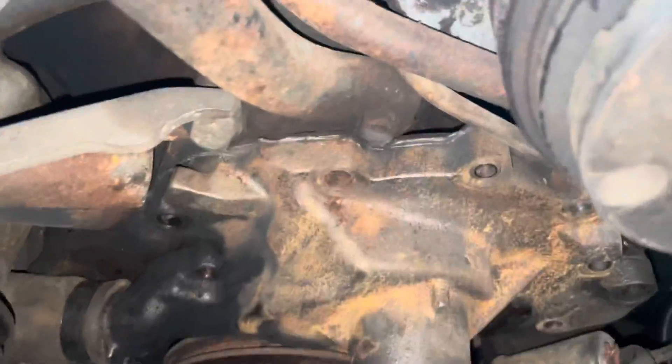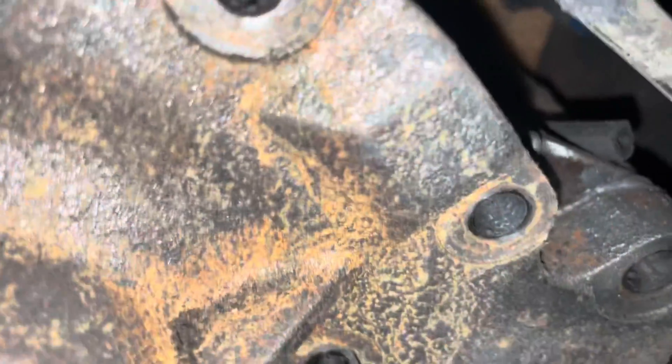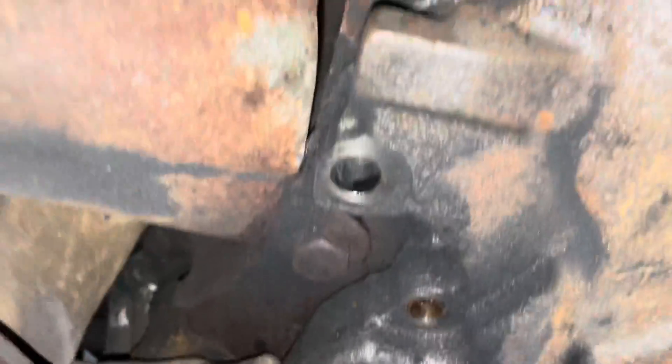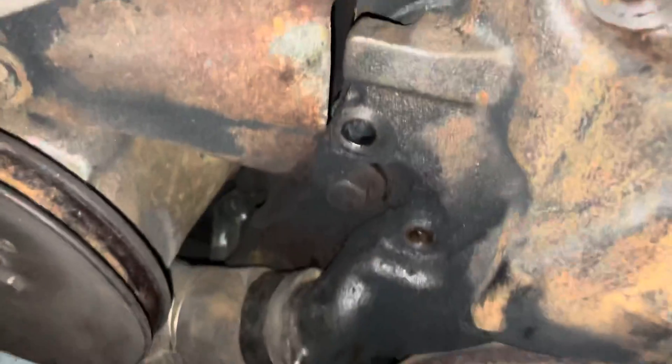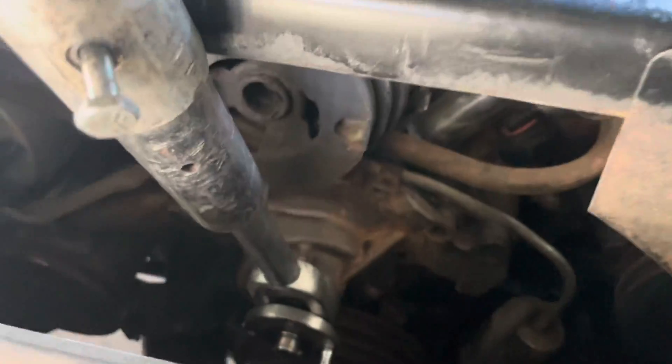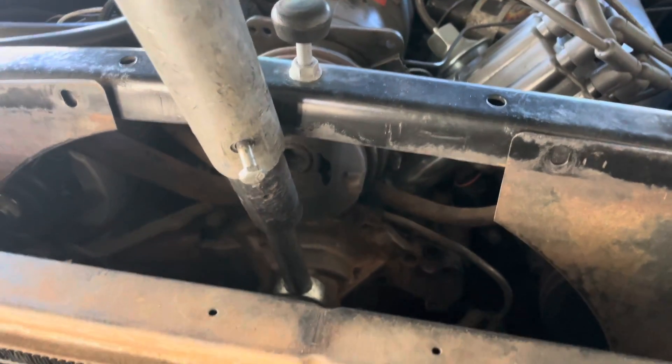So getting this pump off — someone went ape poo-poo with the silicone. This will be fun. I'll get this off and see what we got going. It's so siliconed, we're going to pry like a son of a bitch.